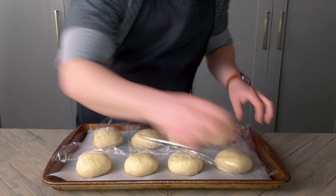Enjoy! They're really soft and fluffy and great for burgers or sandwiches. I upload every Thursday. If you enjoyed this, consider subscribing. Thanks for watching, hope to see you next time.